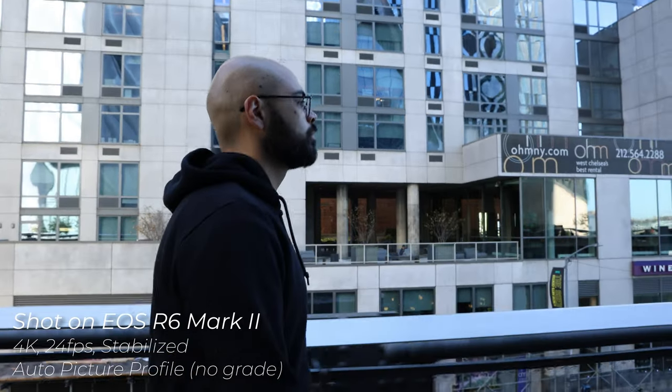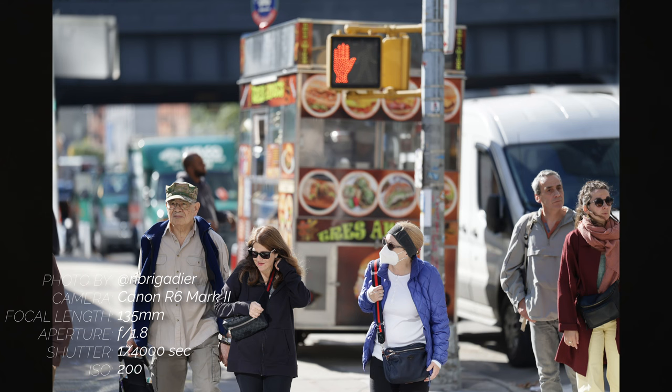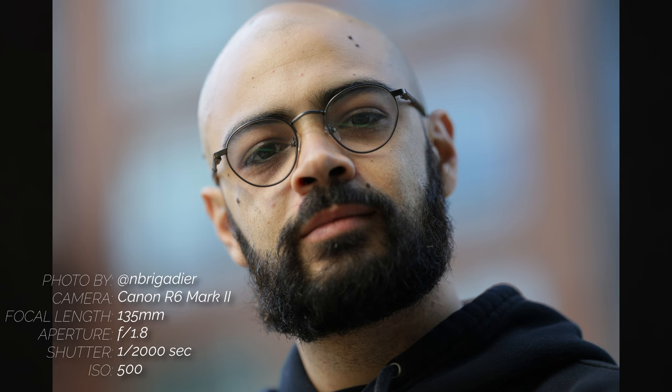The R6 Mark II keeps many of the features and benefits found in the R6, meaning that the same excellent image stabilization and Dual Pixel autofocus is present here as well. The advanced Dual Pixel CMOS AF2 system features 1,053 automatic AF points that cover the entire area and provide noticeably fast and responsive focusing performance, and its low luminance limit focuses down to an impressive -6.5 EV for accurate focusing even in nighttime conditions.